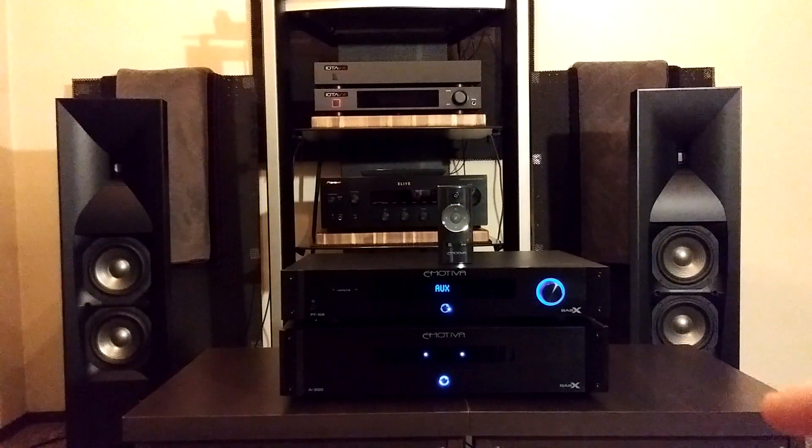The bottom unit, the A300 BasX amplifier, retails for $399 US dollars. That's a lot of Class AB power for the money, but that's Emotiva's motto on their BasX line.